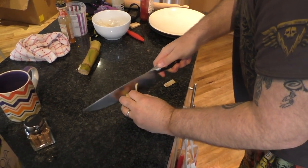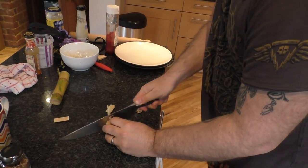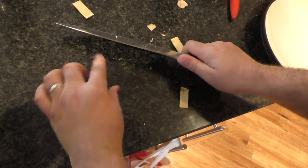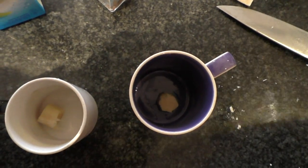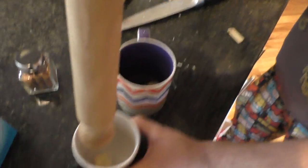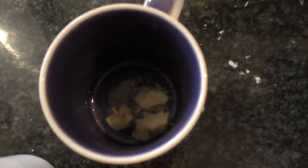I was taught this by a friend from South Africa. So, here are two pieces of equal sugar cane into a mug. There we pound.